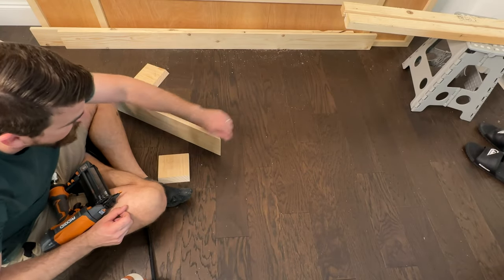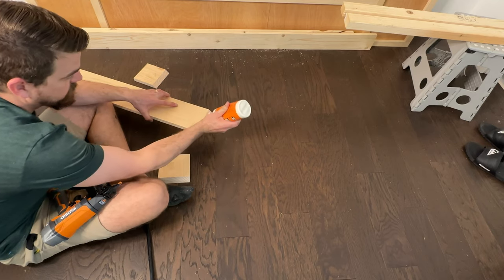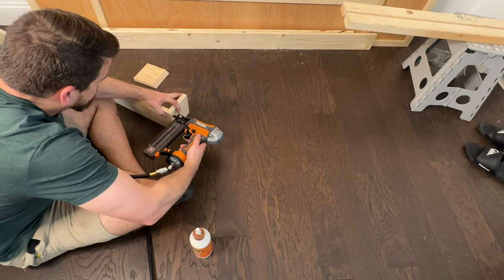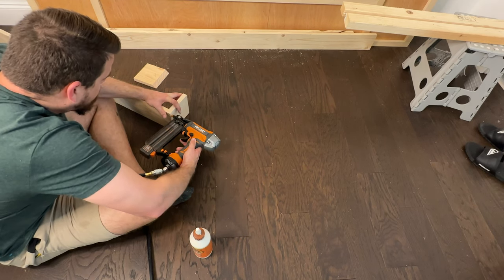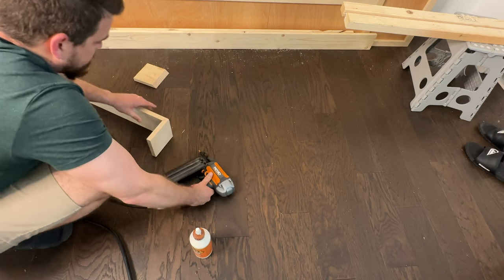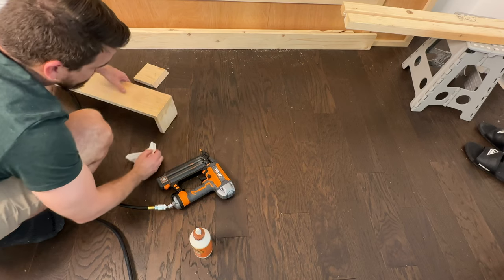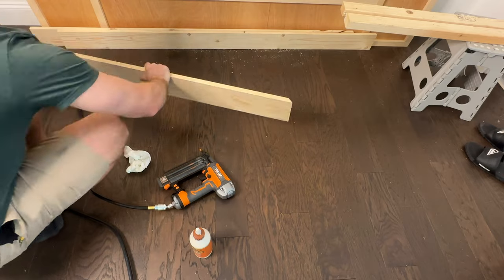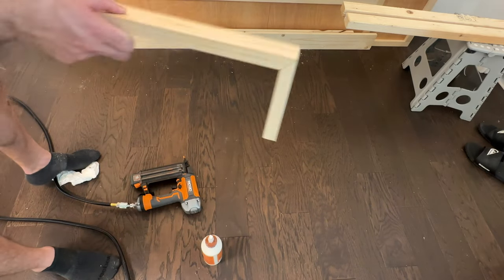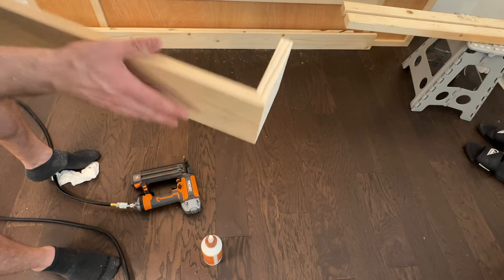We want to make sure we nail from the side and not from the front — that way when you look at it, there are no nail holes. Put some glue on there to line it up. Try not to shoot yourself in the finger. You're going to want to make sure you clean all the glue up, especially if you're going to stain this, because the glue will change the color with the stain. With those 45-degree cuts, it does a pretty good job of getting a nice seamless corner.